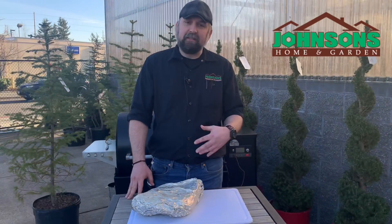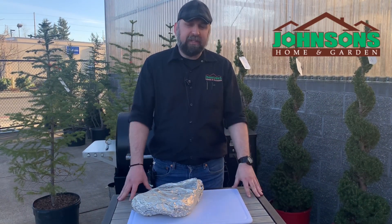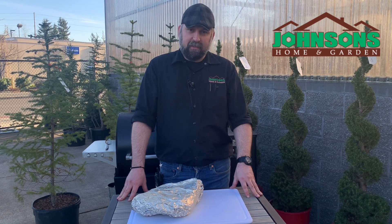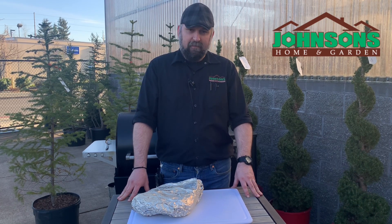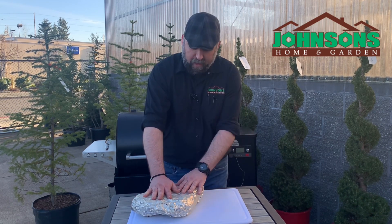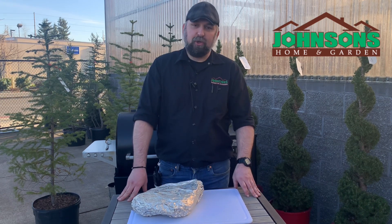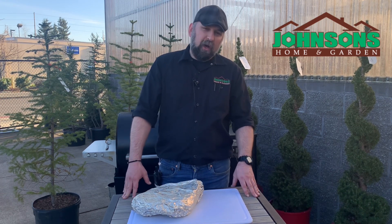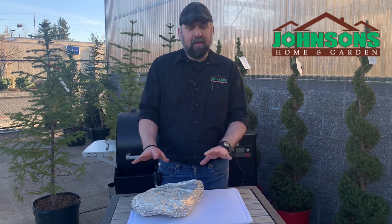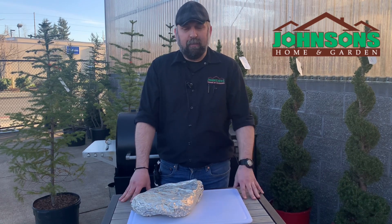So what I did: we seasoned it as we just showed, then I smoked it for four hours at 225. Then I wrapped it in double tin foil like we have right here and put it back in until the internal temperature was 200 — it was actually 203 when I took it off. At that point I wrapped it in a towel, put it in the cooler, and came to work.